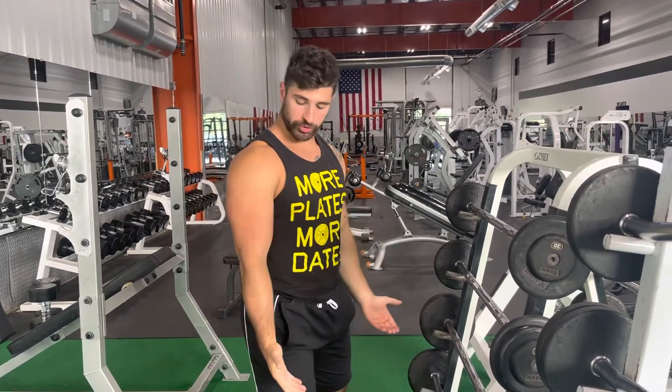We also have some partial reps inside of here. Partial reps are going to be right below the elbow. So if right here is a full rep, the partials are going to be right at parallel. Make sure that you guys are moving heavy. If you have someone that can help you out to strip off those weights as you guys drop down.